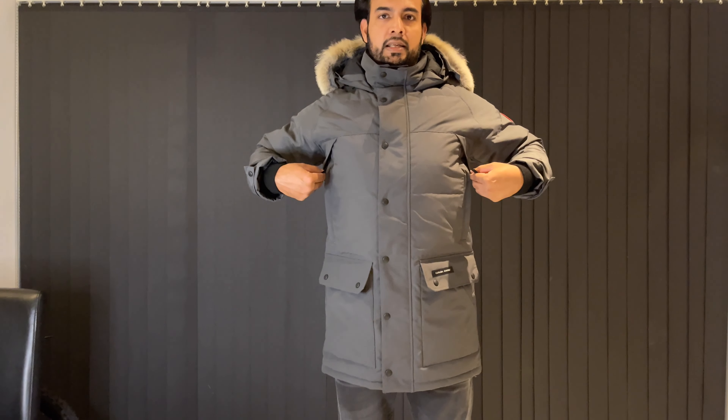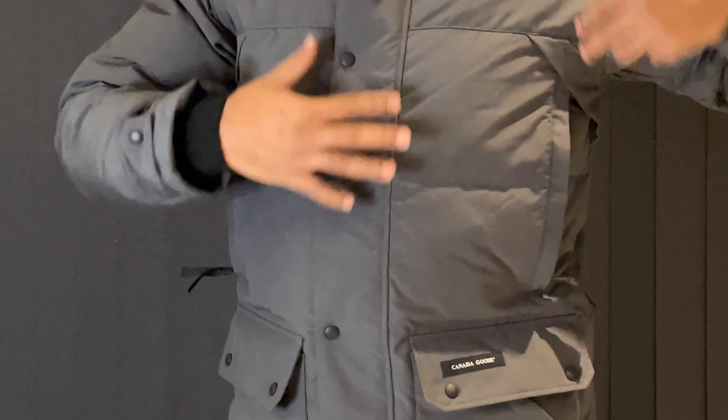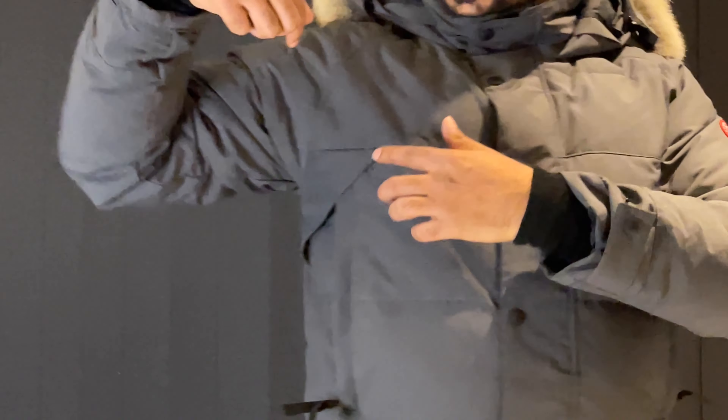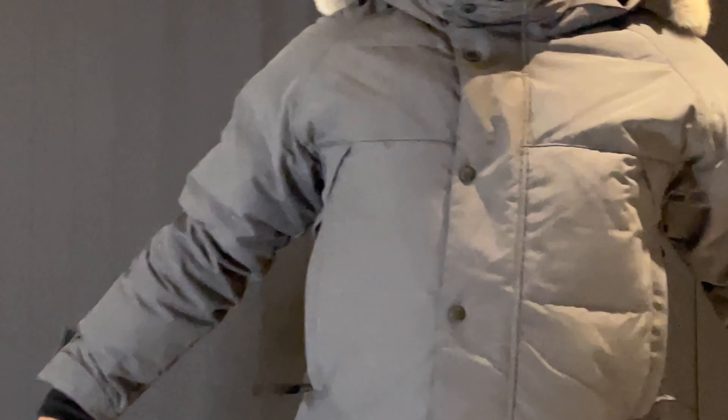Obviously it's got these two zips on the sides so you can just put them down. Another cool style feature — it's got these soft triangles here on both sides, which I really like.